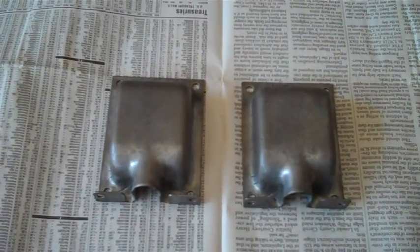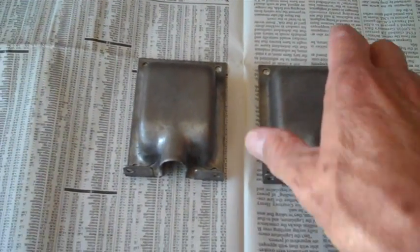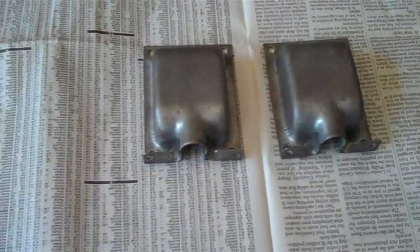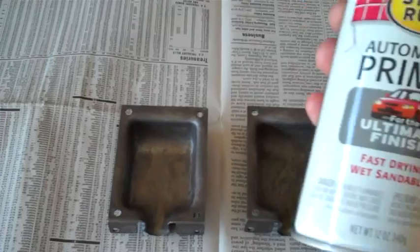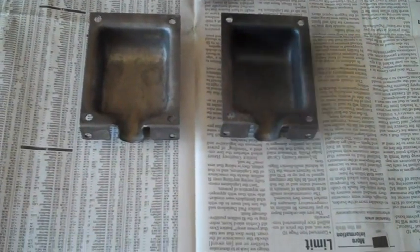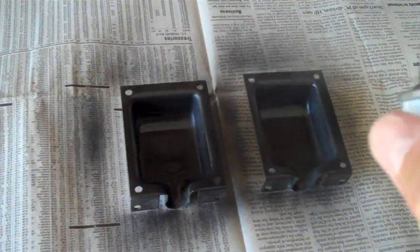The supervisor on the first shift stuck them down in their acid vat and ate off whatever little remaining rust was there. You don't have to do that - I just wanted to double-make sure I had gotten all the rust. He stuck it in the acid for about 30 minutes and it just looks fantastic. I could have done the same thing with another hour of soaking in naval jelly, but I figured why not.